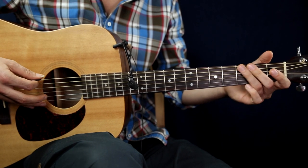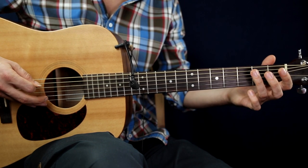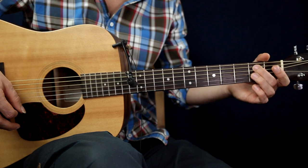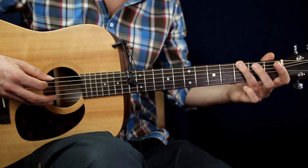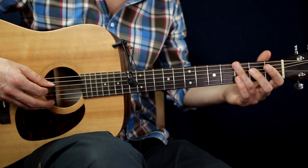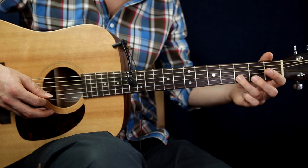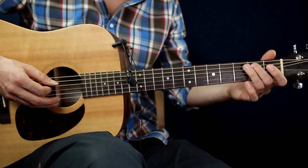Let's practice only one string at a time. Pick a string then hammer on. Let's try on the A string — open A and hammer on. Let's try on the D string, then G, then B string. Now let's try the whole scale.